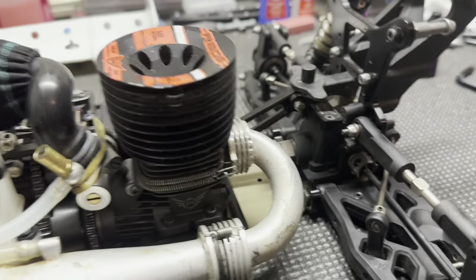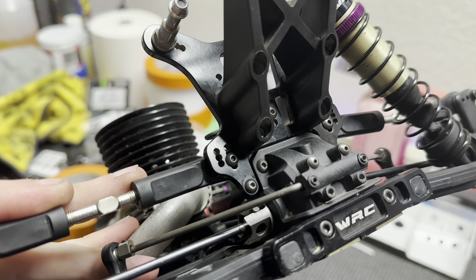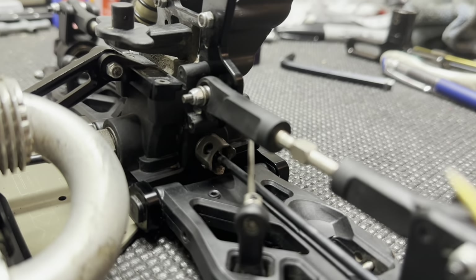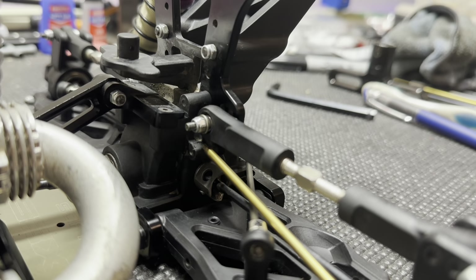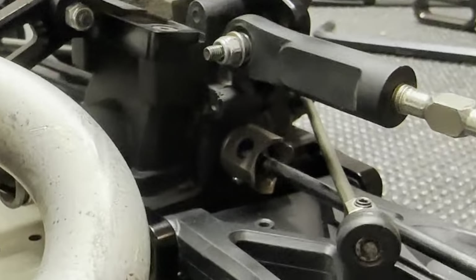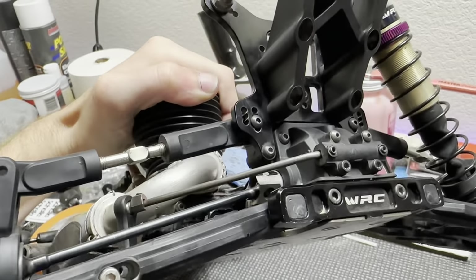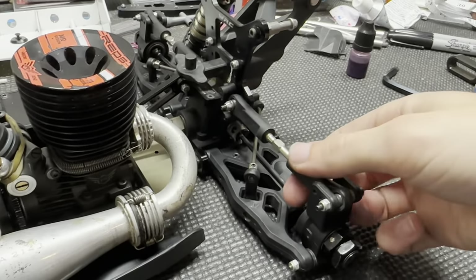Next: dremel the rear bulkhead. On this shock tower, there's a fourth hole drilled out underneath where I have my camber link mounted. As you can see, I'm in the third from the top — there's a fourth hole on the inside position. If you run that fourth hole, you need to dremel down the bulkhead right in here because the camber link will rub the bulkhead where the shock tower screw mount is. I have mine dremeled — you might be able to see it's a little scuffed up from the dremeling. I don't run that position myself; I like to run the third hole down, but I know a lot of people like to run the fourth hole. So if you're going to run it, make sure that's dremeled so the camber link can be very free.